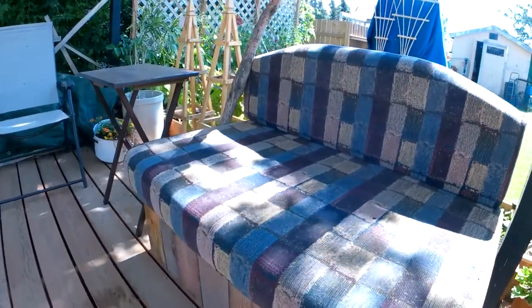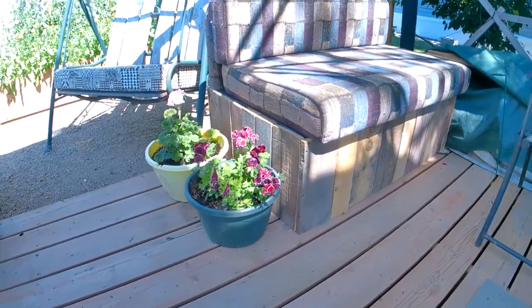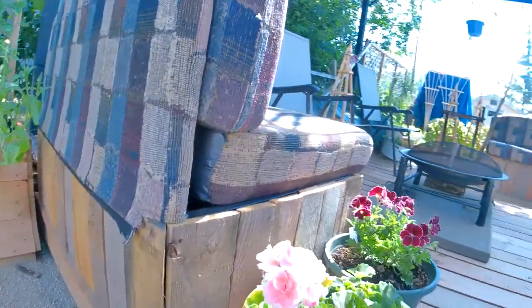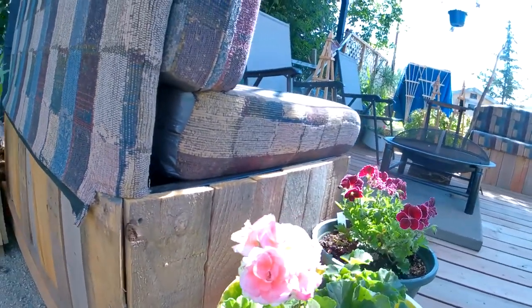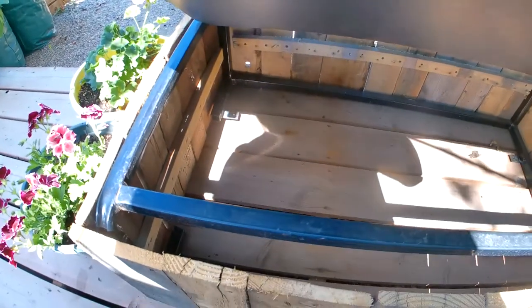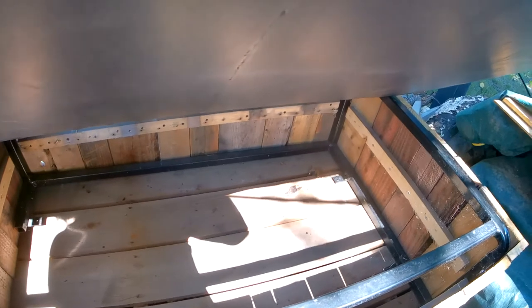They did a wonderful job. We kind of like the natural way it looks, so I don't believe we're going to put any finish on it — we're just going to leave it raw wood, just the raw pallet look. Kind of goes with the outdoorsy feel. And if you open it up, we've got storage in the bottom, which is very nice.